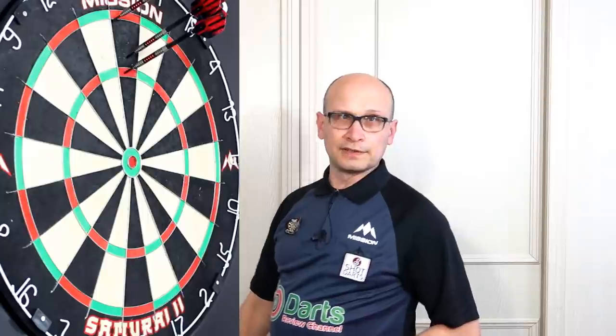Let's check out the ratings. Quite a nice looking dart — the red highlights it nicely — so eight for looks. Grip overall I'd give it six, as it's slightly less grippy on the rear and front than the middle. Weight match was fairly close — two were close and one a little off — so eight. Quality overall pretty good, so eight. And value 7.5.